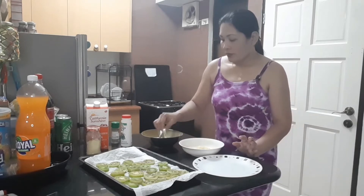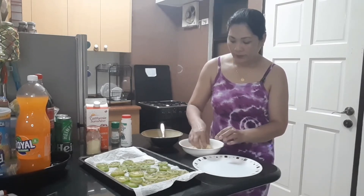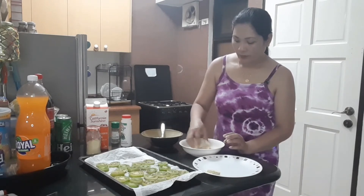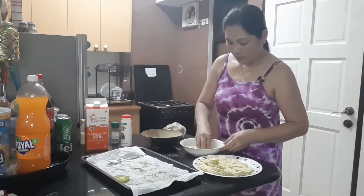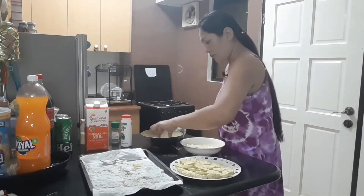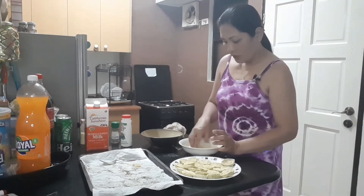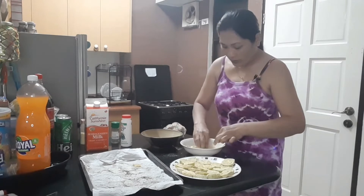Wash with egg, then do it again. You have to coat it with cornmeal first, wash with egg, and then bring it back to your cornmeal. Coat each tomato slice thoroughly.